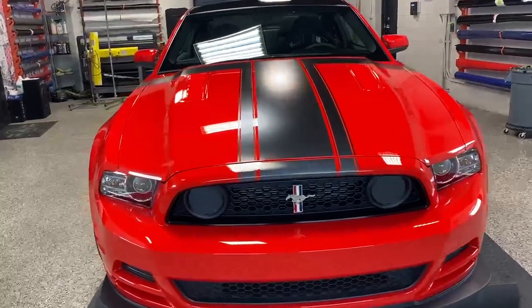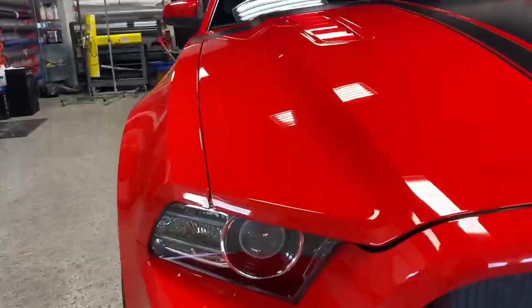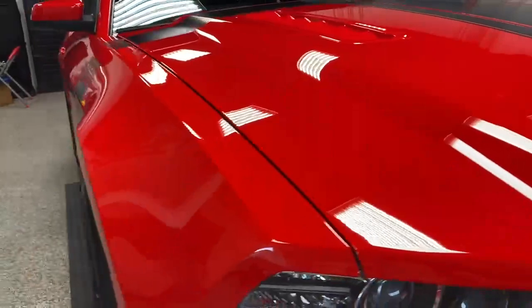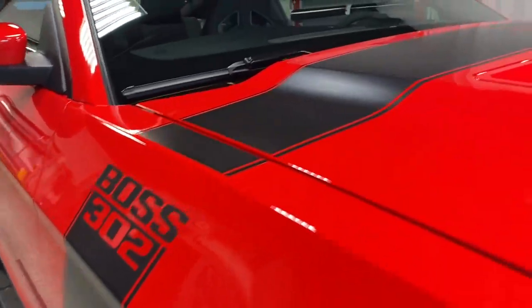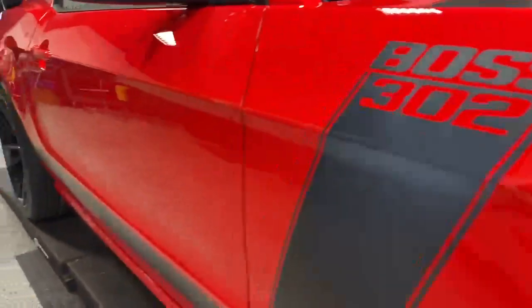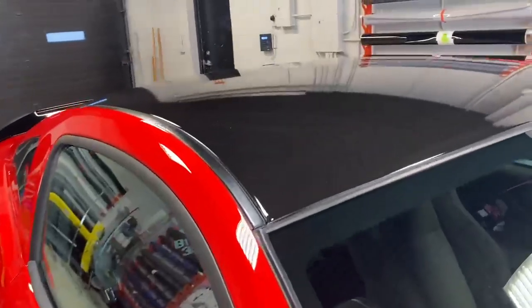Here's a 2013 Ford Mustang Boss that we spent two days paint correcting and ceramic coating — look at the sheen on this, it's amazing. Even the stripes look really good. You know, you can put ceramic on vinyl, you can put it on the paint, the wheels, calipers. This is a vinyl roof we did.